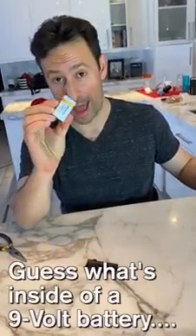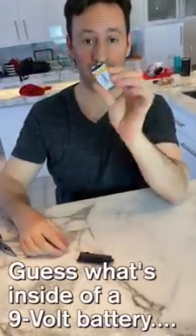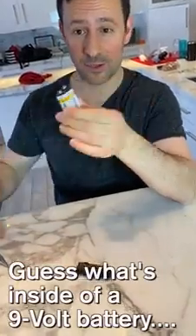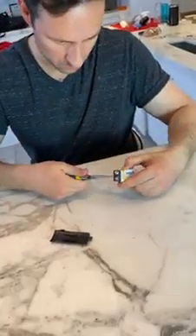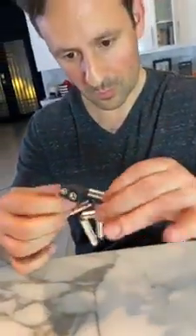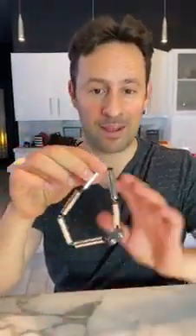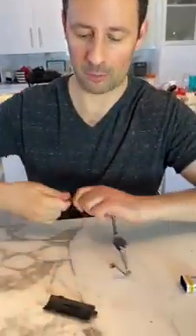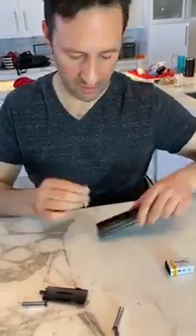Take a 9-volt battery, then cut the top open very carefully, because here's what's inside of a 9-volt battery — it's six triple A batteries. They're a little smaller than regular triple A batteries, but they'll still fit in the same devices.